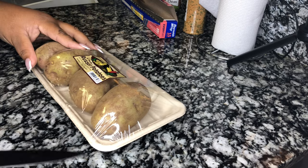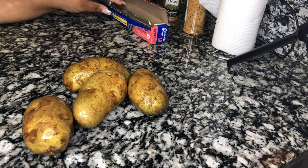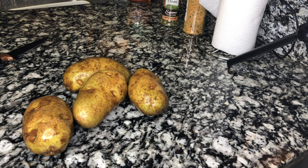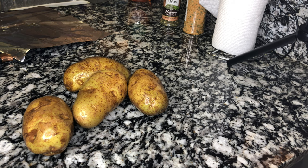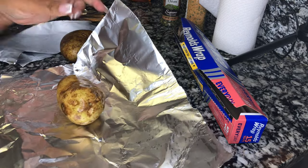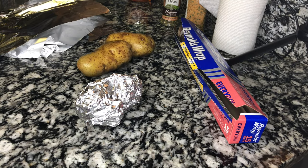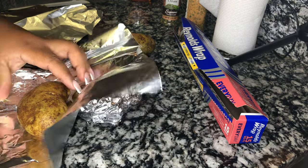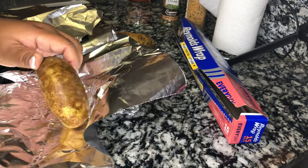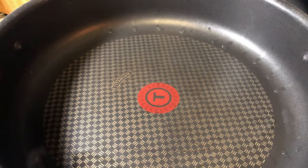We got our potatoes here. I'm going to go ahead and wash these off, then after we poke some holes in them we're going to wrap them in tinfoil and roast them in a 375-degree oven until they're fork tender. Our potatoes are rinsed off — let's get some tinfoil and get them into the oven.